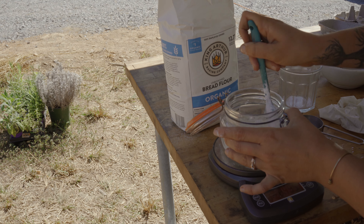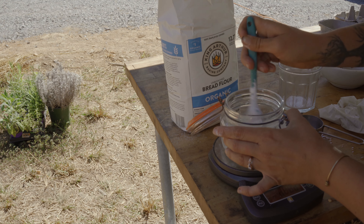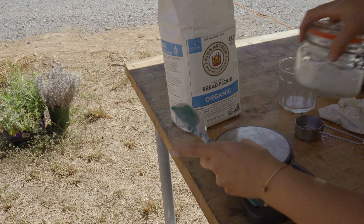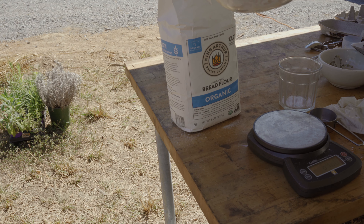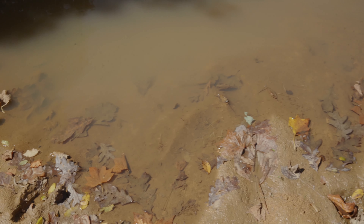Mix it up and we'll see how this does. I think it's probably been about three months of this just sitting — maybe a little bit less than that. But it looks good, it still smells good. I don't think it's going to be a problem at all. Lid back on, and I'm just going to let that sit. It's just a tiny bit on the bottom, so I'd hope to see some bubbles within about five hours today.